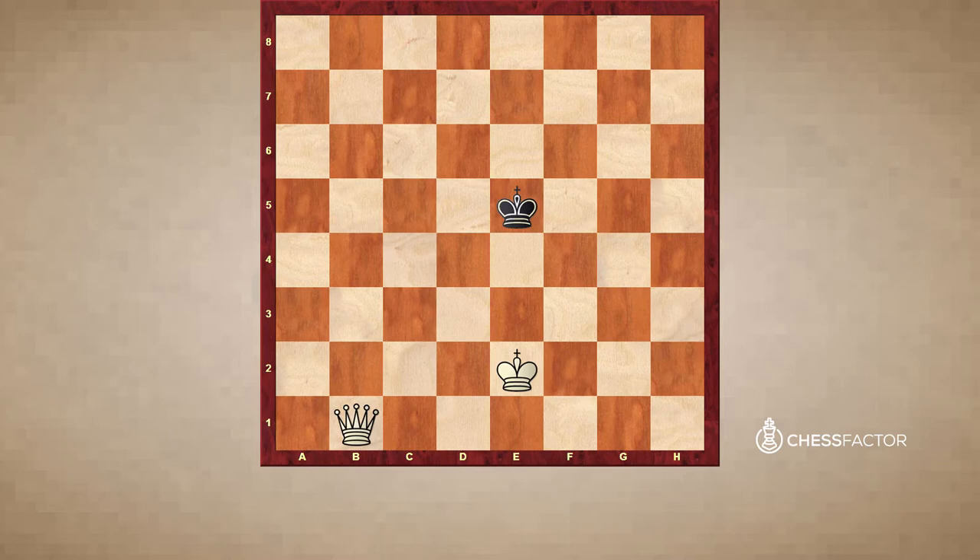Number one: using our major piece — either the queen or the rook or two rooks — we want to cut off and control the squares where the opposing king wants to go in order to push it backwards. We're not going to be able to give checkmate in the middle of the board. The way we're going to deliver checkmate is when the king is back on the last rank or file of the chessboard, or the corner in some cases. We can't checkmate the king in the middle of the board — there are too many possible squares to cover.